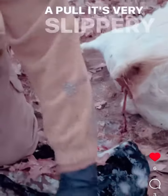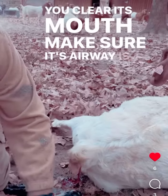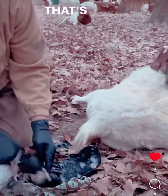It's not really a pull — it's very slippery, it wants to slide out on its own. You clear its mouth, make sure its airway is open, wipe off its nose. It'll whimper a little bit, sneeze a little bit, and in a few seconds it will start crying. That's what you want to hear.